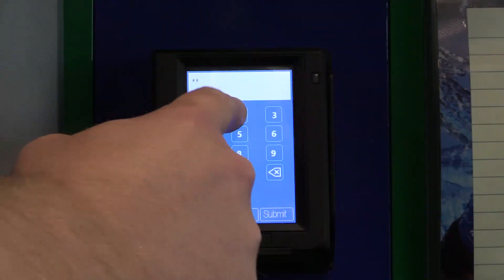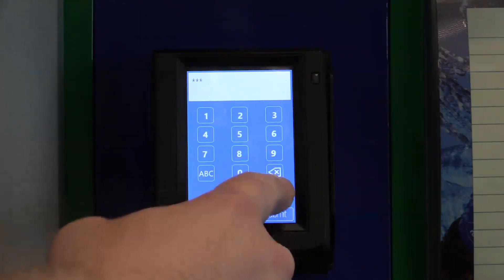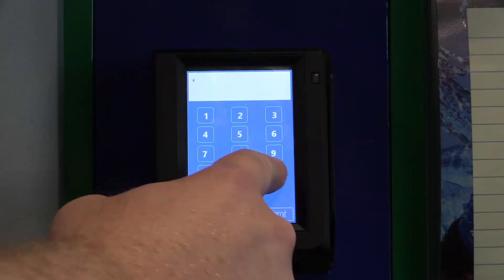The code is 6521. If you miskey the number, use the backspace button to clear the code entirely, and then retry.